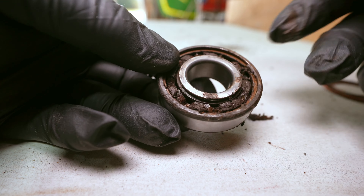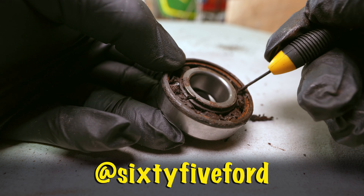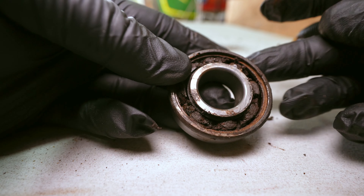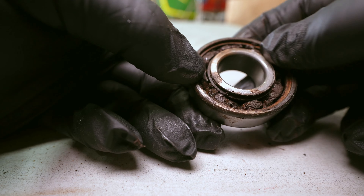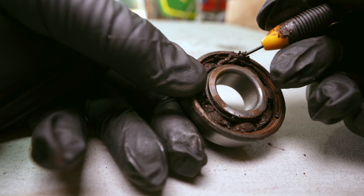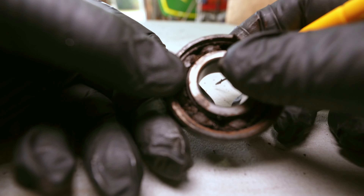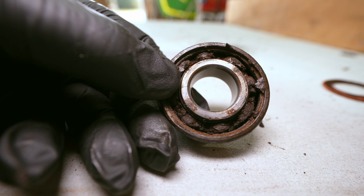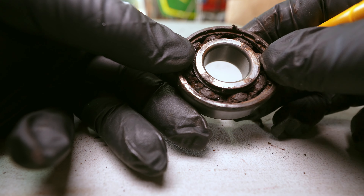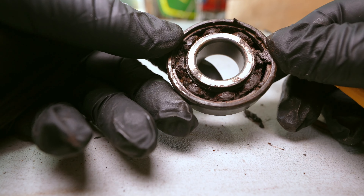One of the YouTube channels I watch — called 65 Ford — had a video just the other week on repacking these bearings. He thinks they don't really wear out; it's just the grease dries out and goes solid, which is exactly what this one's done. His advice was to clean it up with carburetor cleaner or brake cleaner and then put some more grease in and put the seal back on. But I'm going to put new bearings in.